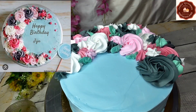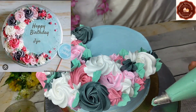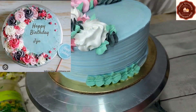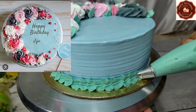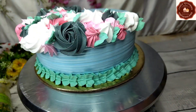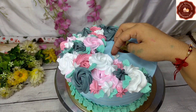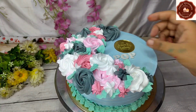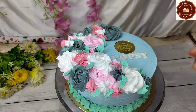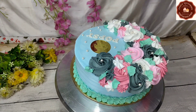Now I have made a light sea green colored cream and I am using a leaf nozzle with it. The customer gave us the design of this cake, so I am trying to match the same colors. I have made a border pattern with the leaf nozzle. I have also cut a coin tag from fondant and put it in the AC room to dry. The fondant dries very well in that room.